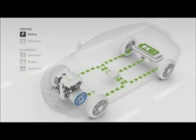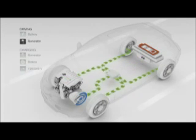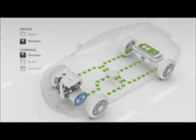When battery power gets low, the 1.6L flexi-fuel engine starts automatically to drive the generator, which powers the individual wheel motors and recharges the batteries.